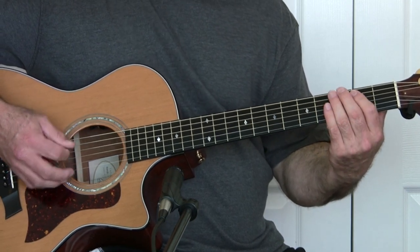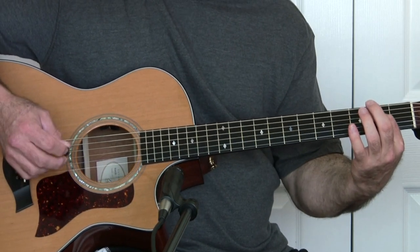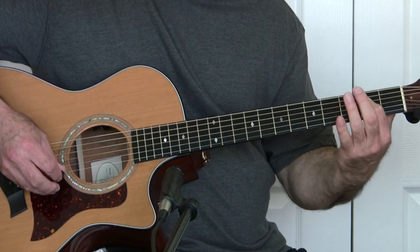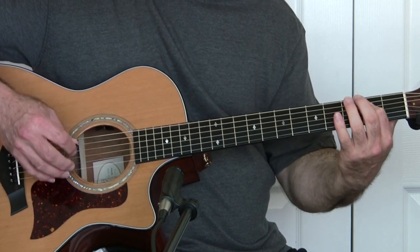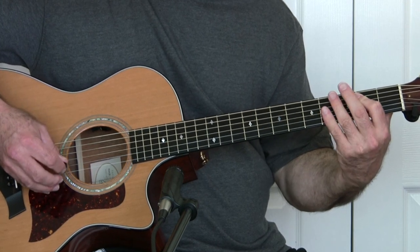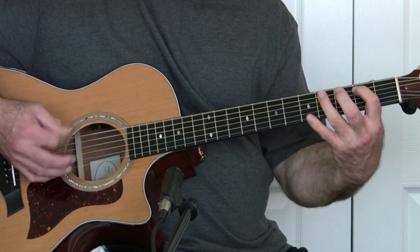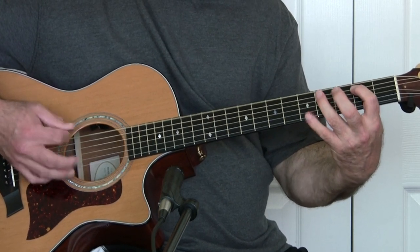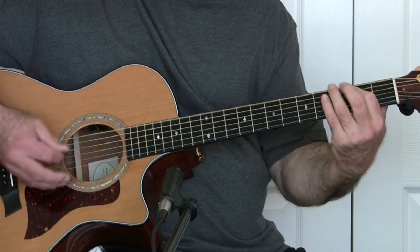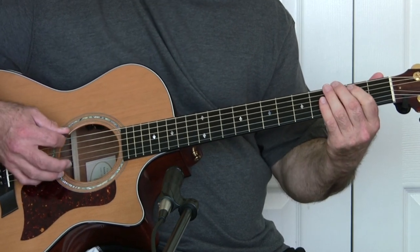The next thing is that high-pitch sound. All we're going to do is pick up on the 1st or 2nd string and then mute it with the fretting hand as we come down. So you're going to play it open, but then stop it from ringing with this hand. It's going to sound like this.